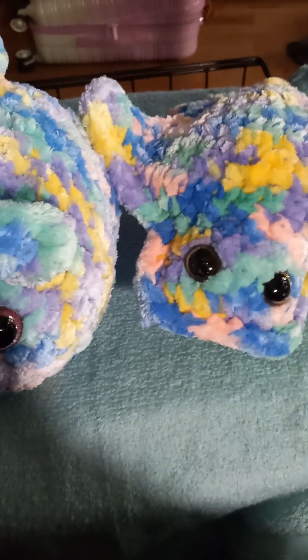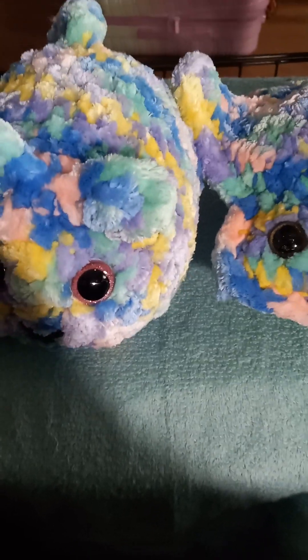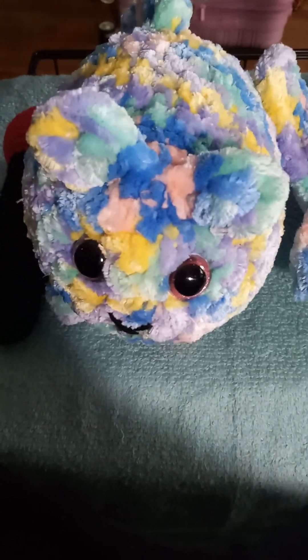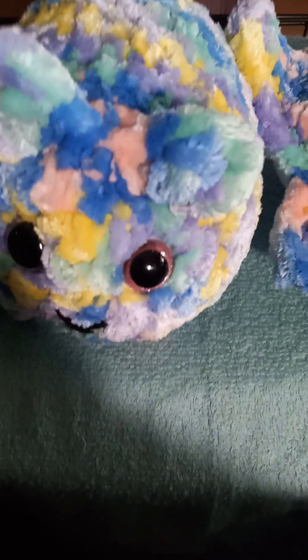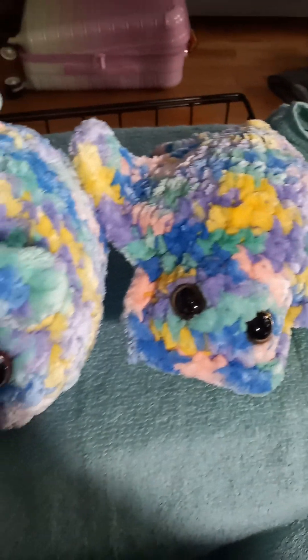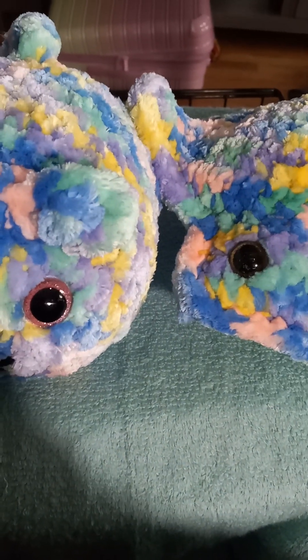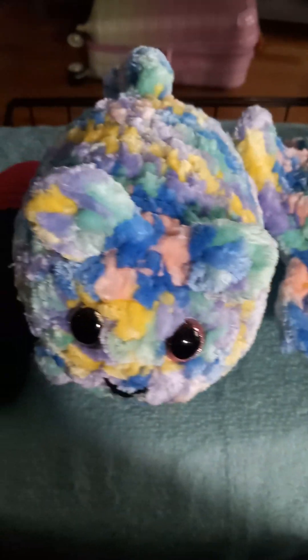I will be sending her with some earrings too, and probably a hat or two. She might not need the hats because of where she lives, but that's what I'm planning — giving her earrings to go with this. Love you guys, give me a thumbs up, and please share my channel.